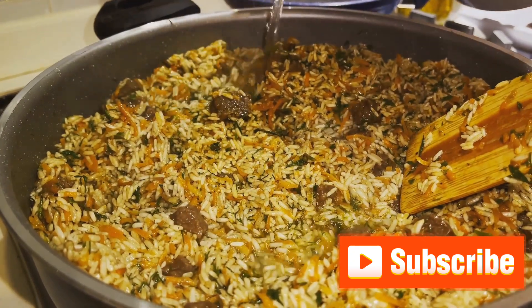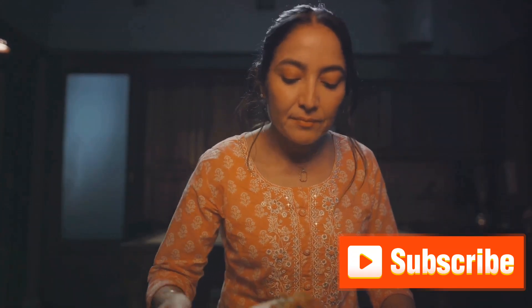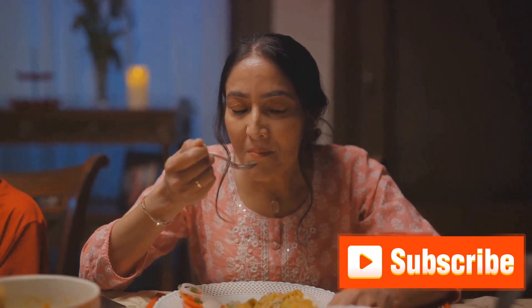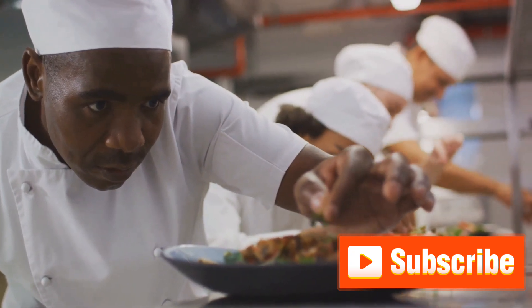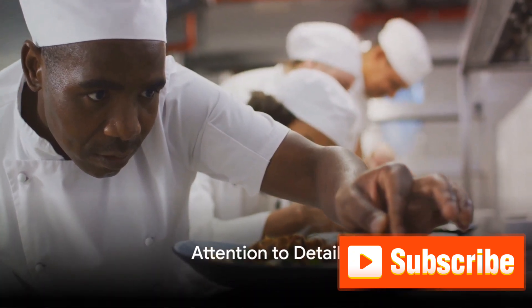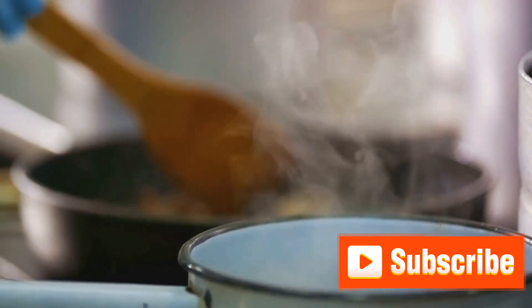And now, to the moment we've been waiting for — the serving. Uncover the pot and let the aroma fill the room. Carefully fluff the rice with a fork, revealing the layers of color and flavor. Ladle out generous servings, making sure to get a bit of everything. And voilà, our aromatic and flavorful biryani is ready to be served. This is not just a dish; it's a celebration of flavors, a testament to the art of cooking. Cooking biryani is an art, and with practice, anyone can master it. From gathering the right ingredients to prepping, cooking, and serving, each step is crucial. Remember, the magic lies in the details. Don't be disheartened if your first attempt doesn't turn out perfect — keep practicing, keep experimenting, and soon you'll be cooking biryani like a pro.